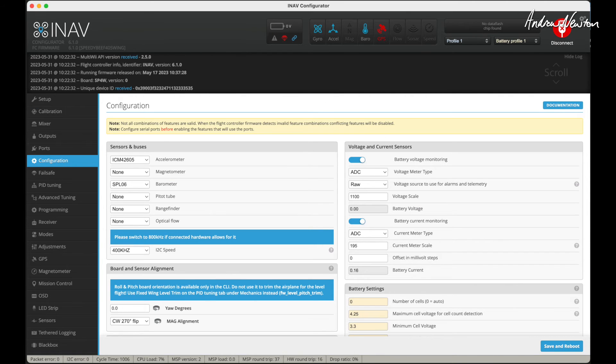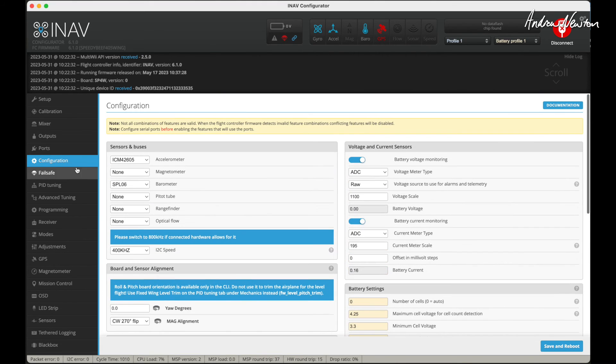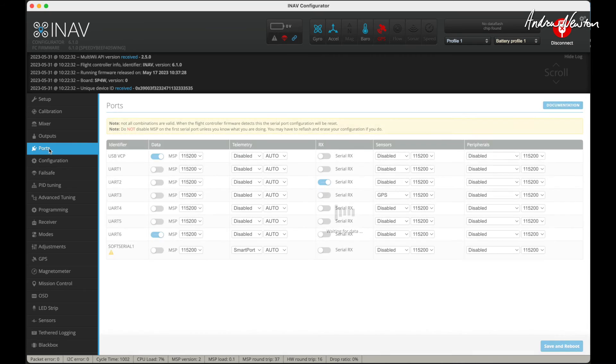Once the firmware is flashed, connect the board and go to Configuration. Enable CPU-based serial ports, choose telemetry output, then save and reboot. Go to the ports page and you'll see an extra UART line appear — that's the soft serial port. Set it to SmartPort as the telemetry option, save and reboot, and that's all you need to do.